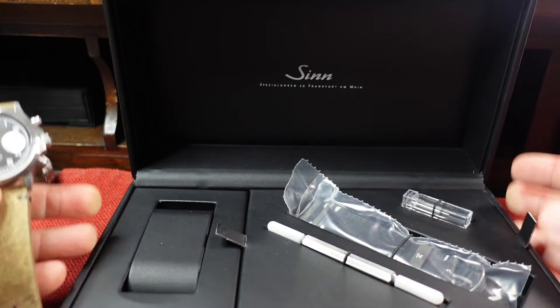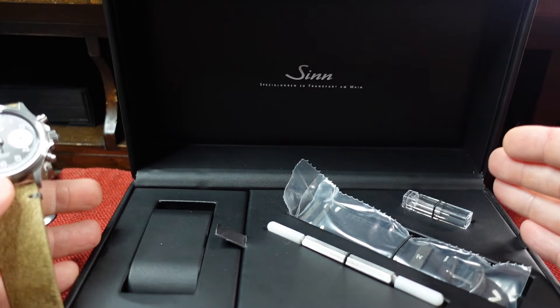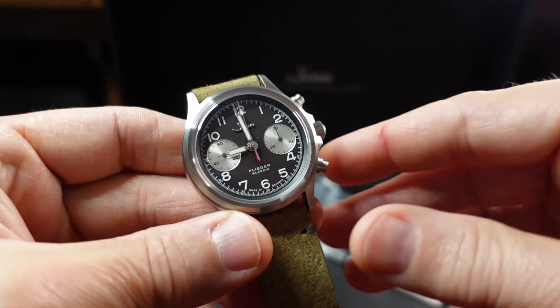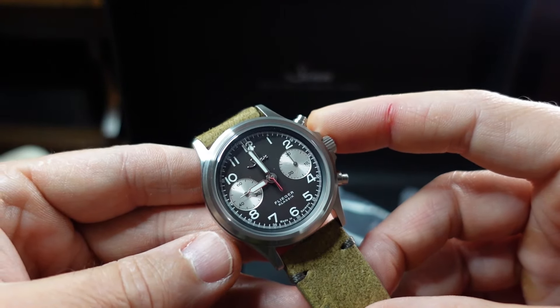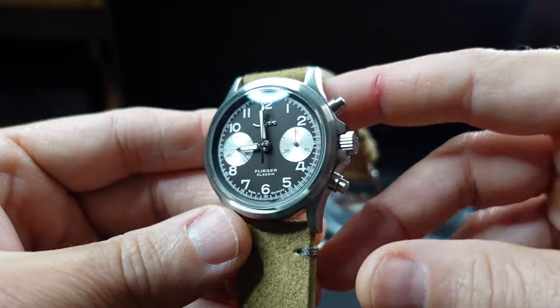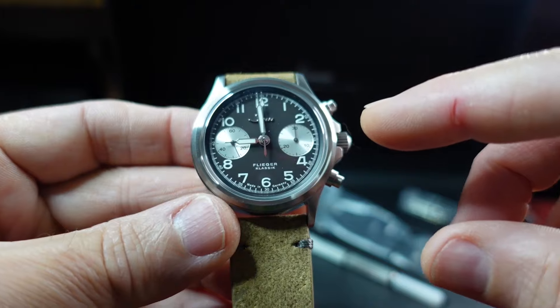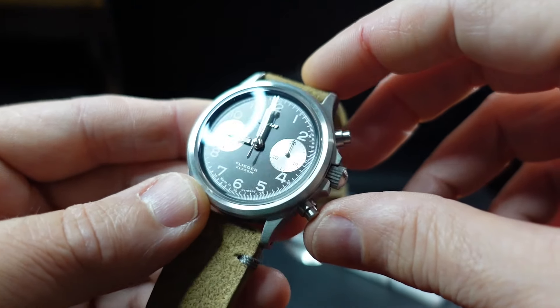It also comes with a black strap and you see a nice little case presentation. Usually you get a smaller box when you purchase Zinn, but some of these limited edition boxes they give you a bigger box and they throw in a couple of extra goodies. This is powered by the Sellita 510, a chronograph movement, with an anthracite dial and a lighter shade of silver in the sub dials.